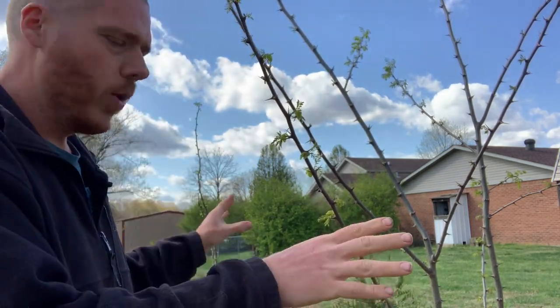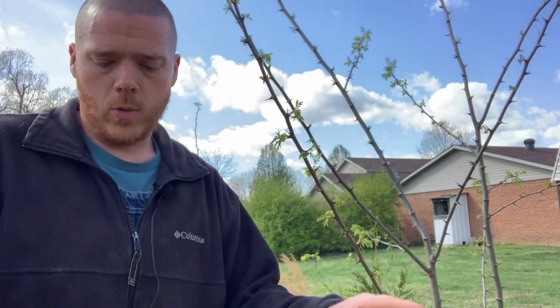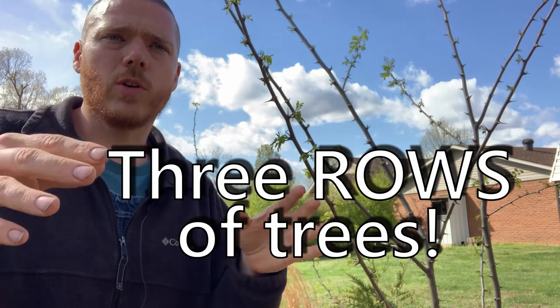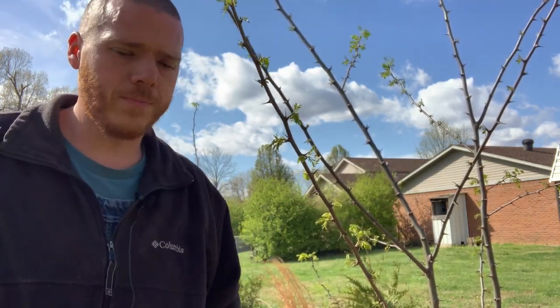We've got these arborvitae up here, and in between we'll have the black locust that'll create a wonderful screen for us. We also have Jerusalem artichokes up here, and I've planted several other things — the redbud, the row of arborvitae, the black locust. I've got three other trees planted up here as well, and every one of them is edible. I'll tell you about them another time after they start leafing out a bit more.